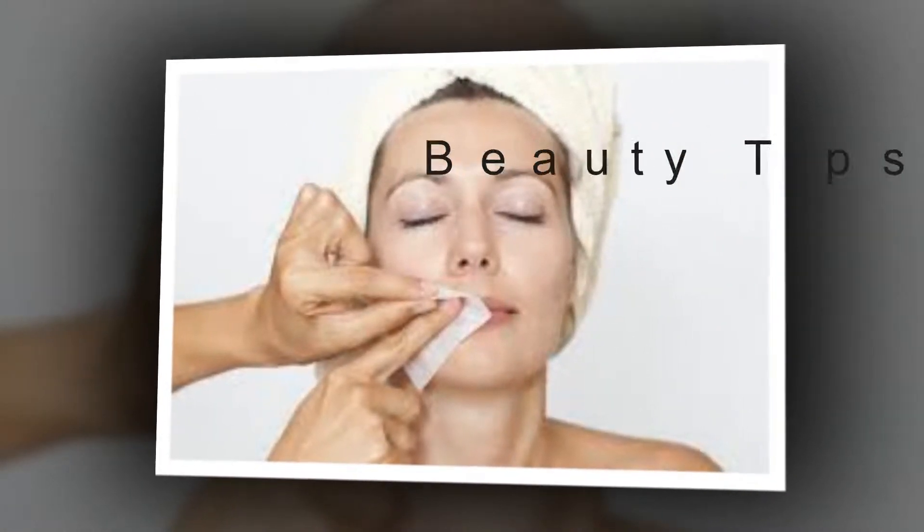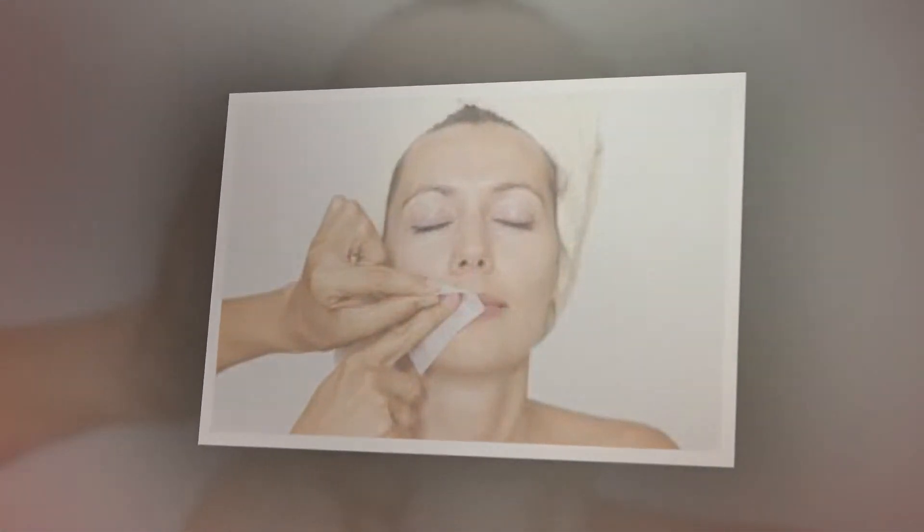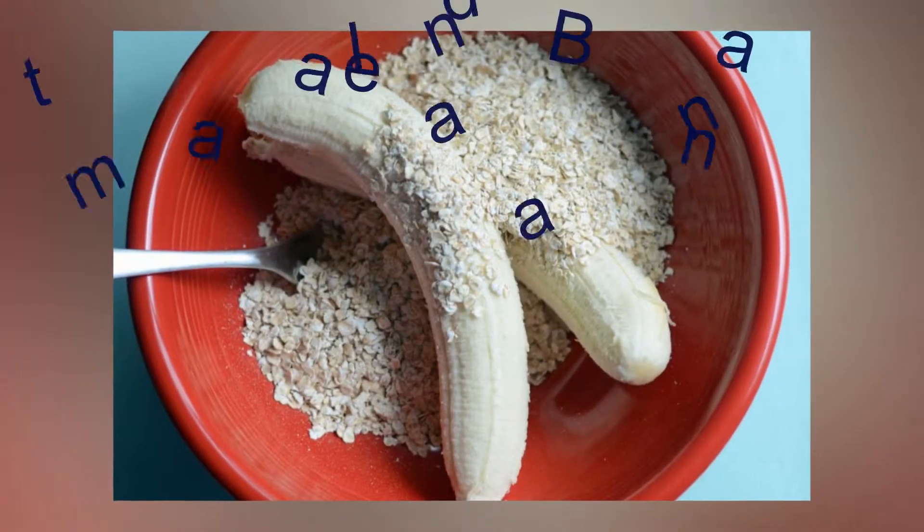Beauty tips for removing hair. Method one: oatmeal and banana.